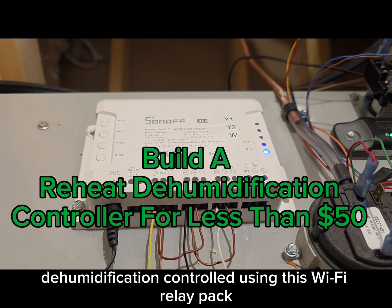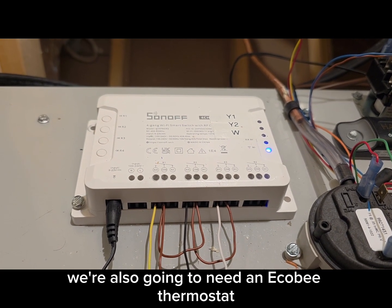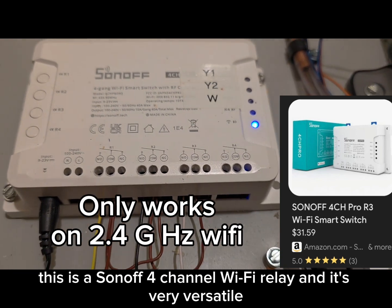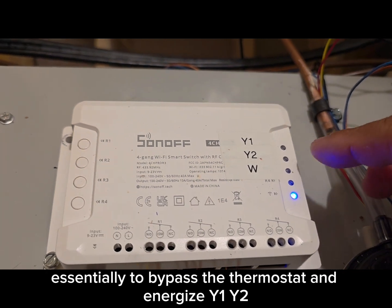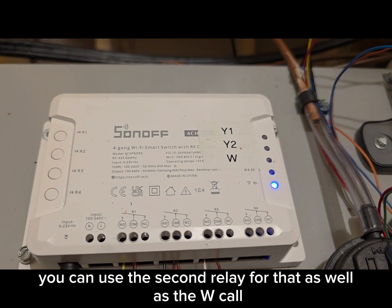This video is going to show you how to make a reheat dehumidification control using this Wi-Fi relay pack. We're also going to need an Ecobee thermostat. This is a Sonoff 4-channel Wi-Fi relay, and it's very versatile. We're going to use this essentially to bypass the thermostat and energize Y1, Y2 if you have Y2 — you can use a second relay for that — as well as the W call.